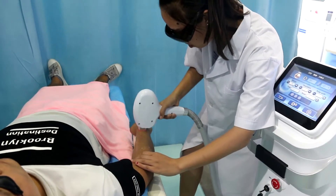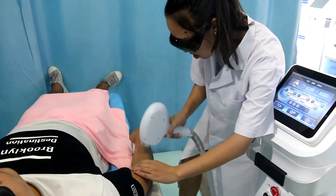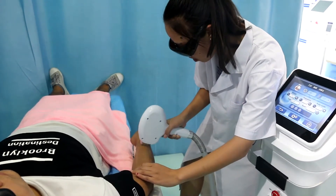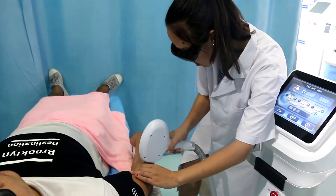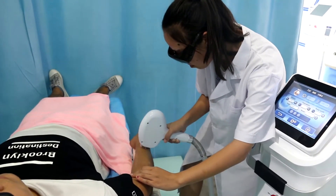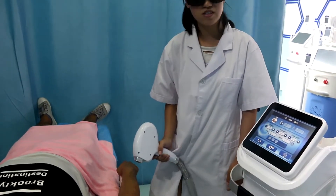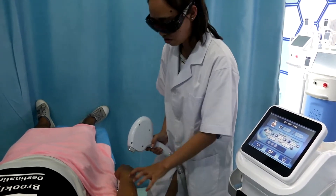If the operator is more experienced, they can adjust the frequency faster, which saves much time doing the treatment. In total, we need to do four or six passes at the same treatment area.